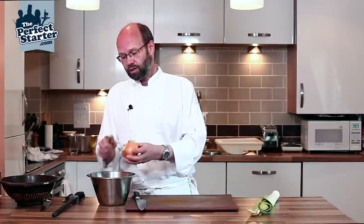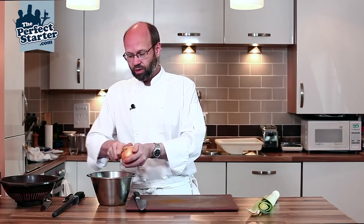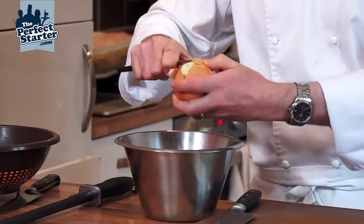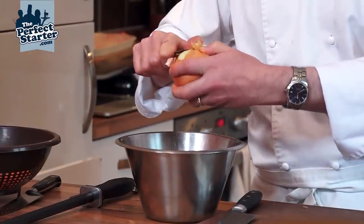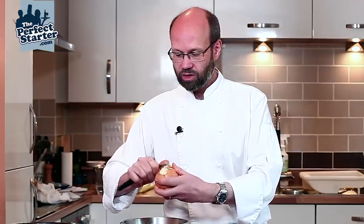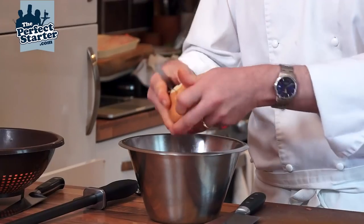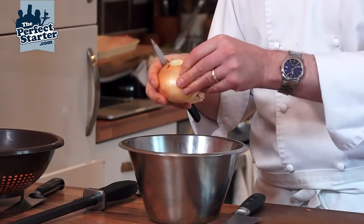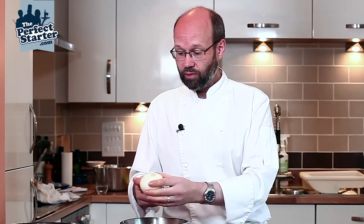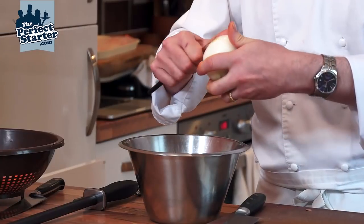We're going to start by peeling our onion. Take the top off, trim the root, then peel the skin off — just nicking in at the top so you can peel down. Fingers are probably the easiest way from there. Leave the root intact to make it easier to slice in a minute.